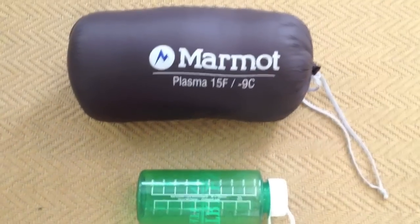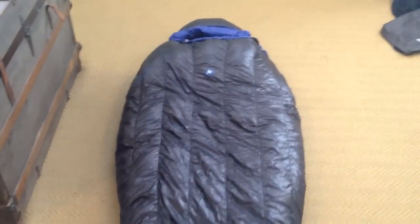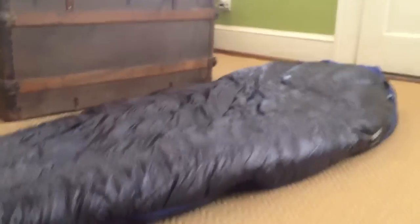Great size here in the stuff sack. So now I'm going to open it up and let you take a look at it. Here is the bag out of the stuff sack. I've given it a few minutes just to get its normal loft, so you can take a look and see.